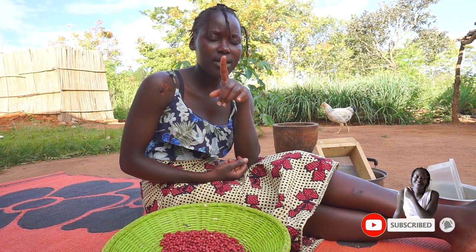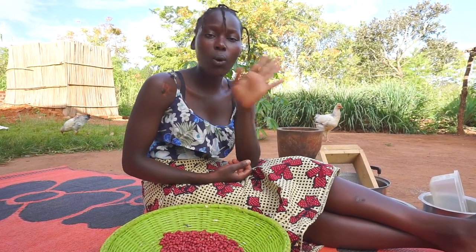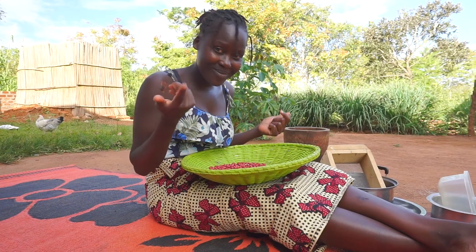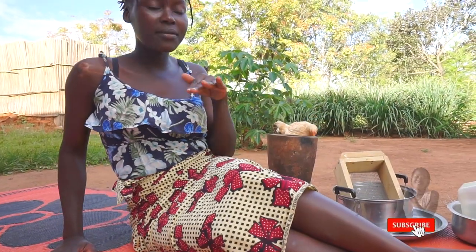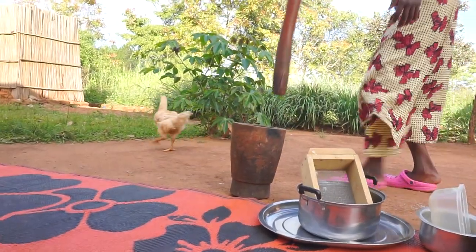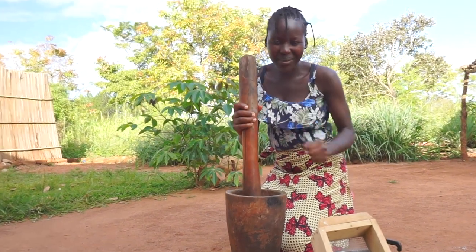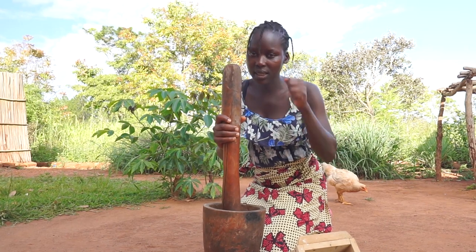Somebody asked me to show how the powder is made, because I didn't show that before — I just started cooking it. So here we are, let's make the powder. Check back on my older videos where I cooked it with smoked fish. I'm more comfortable kneeling when I'm pounding. When you're just starting, don't hit it too hard, otherwise the groundnuts will jump out of the mortar. Later you can pound harder.